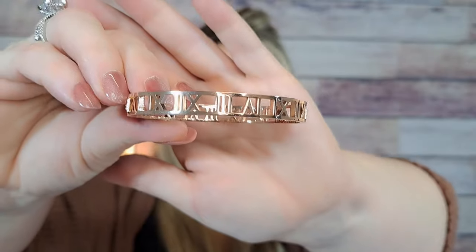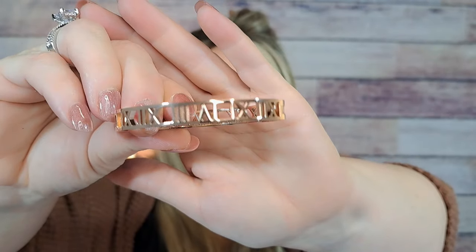Here's another Roman numeral bracelet in rose gold for $4.48. I know I bought these before, so this one is going into a subscriber surprise giveaway.